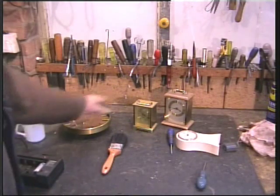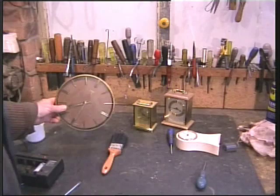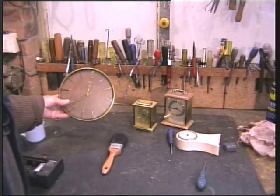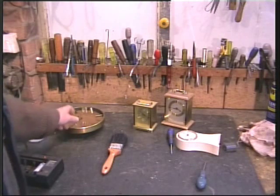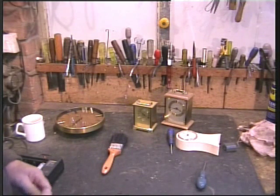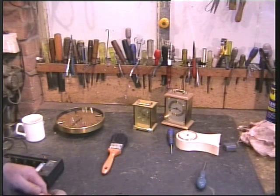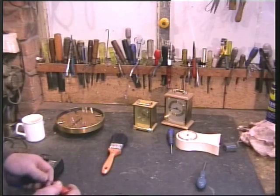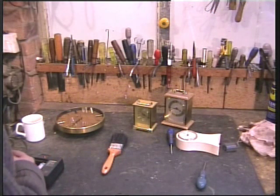People throw out loads of clocks — quartz movement clocks, something like this. They usually work with a little 1.5 volt battery. You can pick these things up at junk sales, boot sales, for 50p a pound. Most are quite suitable for turning into a tide clock.